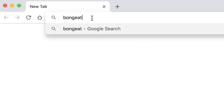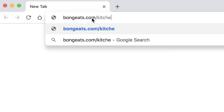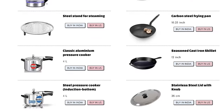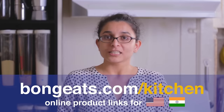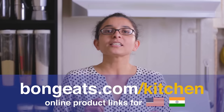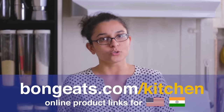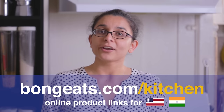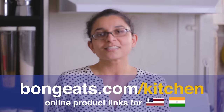The complete list of all our kitchen tools is on our website at bongeats.com/kitchen, where we've also linked whatever products we could find online, both in India and the US. For the sake of transparency, those are all affiliate links, which means you pay the same price, but we get a small commission for anything that you buy through those links. Please understand that we're not asking you to buy any specific brand — we're just sharing what we use in our kitchen, since a lot of you ask.